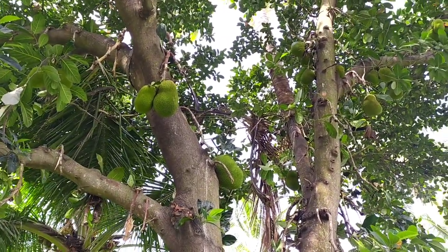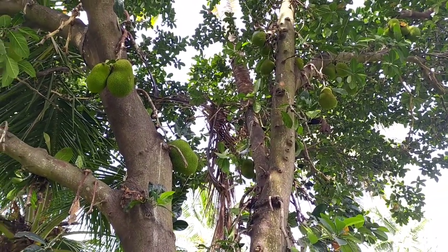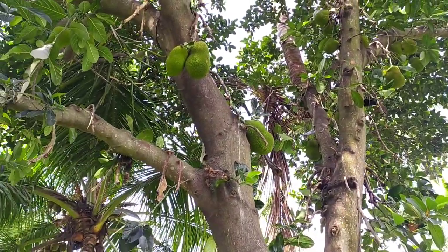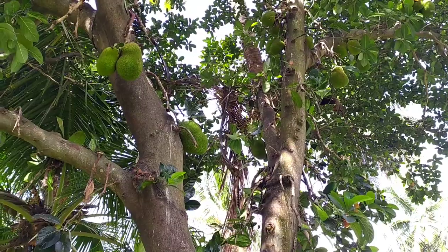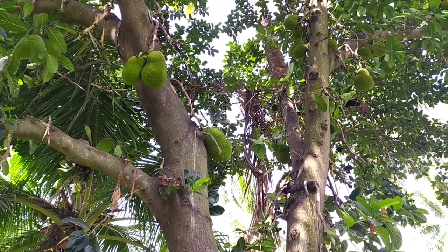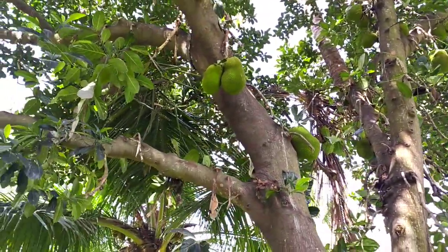Jackfruits can be harvested after seven years of seedling growth. Each fruit weighs around 10 to 30 kilograms, and each plant produces 50 to 100 fruits per season. The season for jackfruit is from April to mid-June. You can see the fruits here, all bearing and increasing in size.